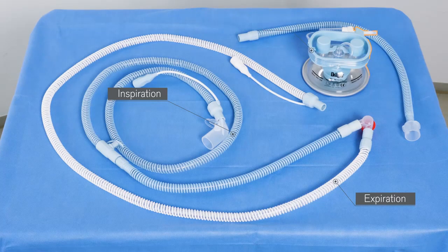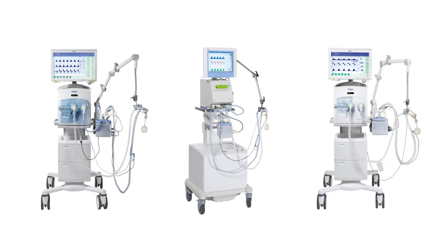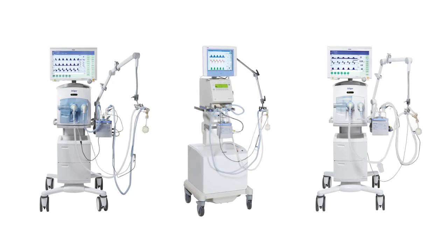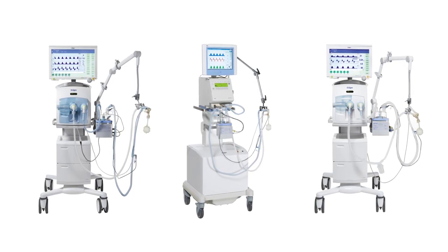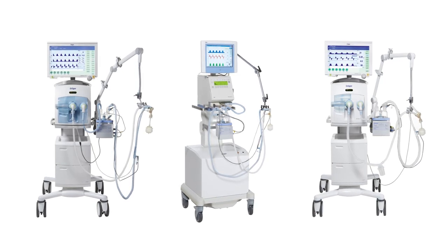The humidifier chamber for premature infants has an automatic feed mechanism as an integral part of both sets and ensures a constant water level by means of an auto-feed mechanism. The attuned system compatibility with our Draeger ventilators, such as the Babylog family and devices with Neo option, ensures optimal ventilation performance.